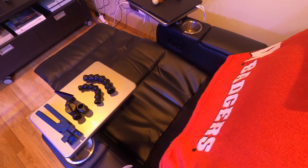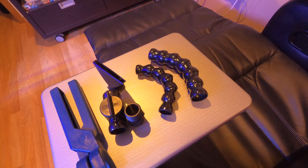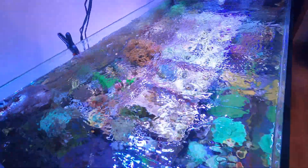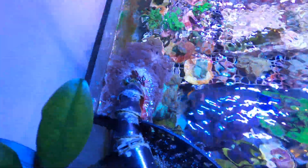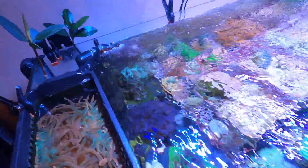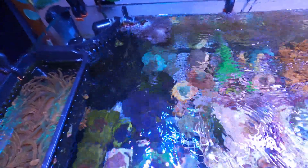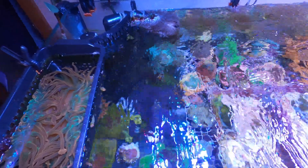I've been wanting to do this for a very long time — to replace my return line. Let me go over to my tank. This is what I'm replacing today. As you can see, it's overgrown with soft coral, and one of the biggest things I really dislike about it is that it doesn't have a flow control.